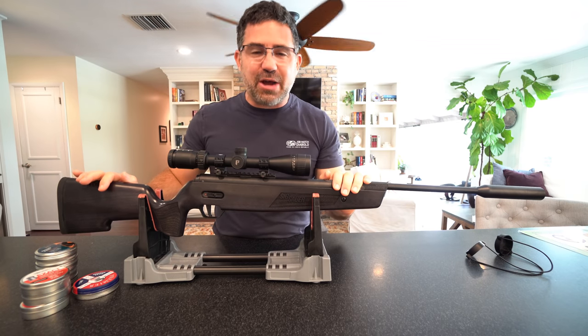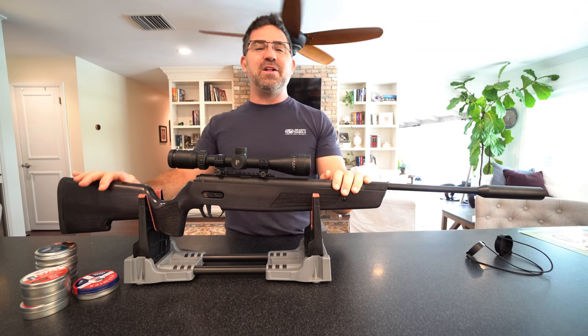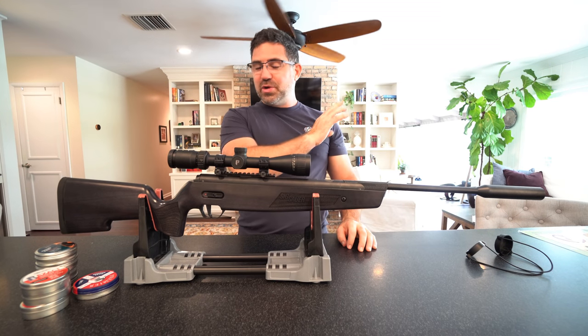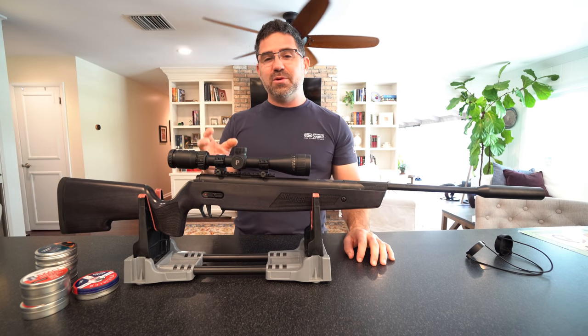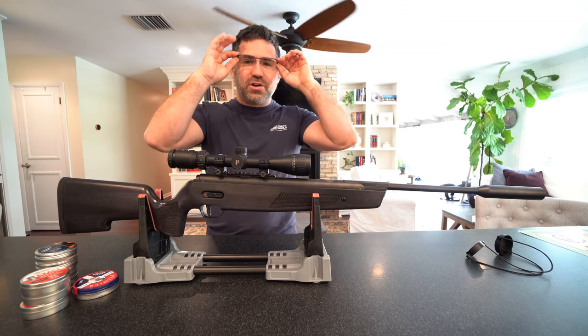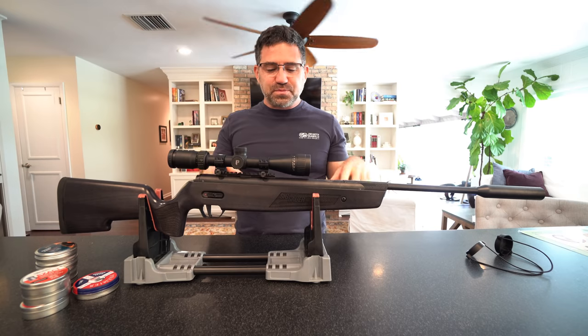This here is the new Sig Sauer ASP20 Brake Barrel, and it came to me by way of Airguns of Arizona. Let me get you through an overview — I'll share with you what's got Sig most excited, and along the way I'll pepper in what I've learned about it so far.